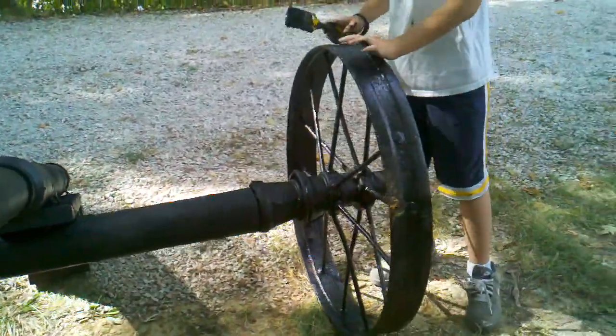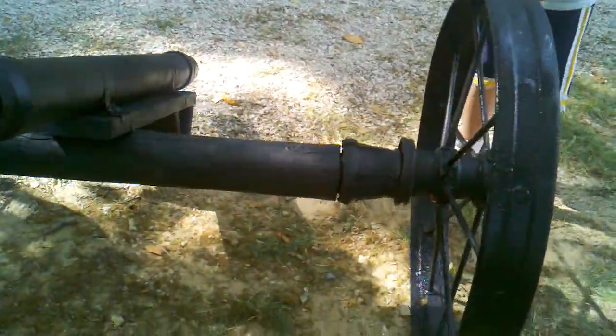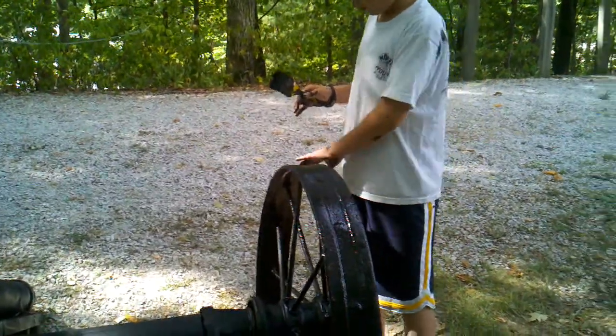Oh yeah, and it rolls. You want to make sure you get working wheels so you can let someone at a fair use it to show off your cannon.